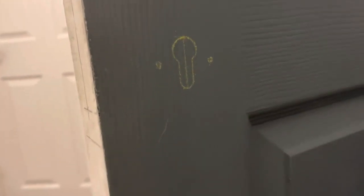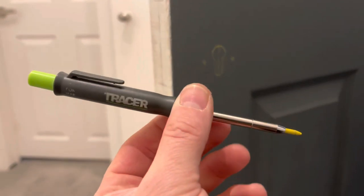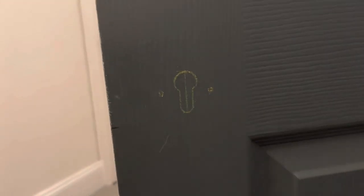I was just going to show you the benefit of having the tracer pencil. Like I mentioned in a video the other day, you can change the lead, and it comes with two of these yellow ones, which is perfect for doing things like this.